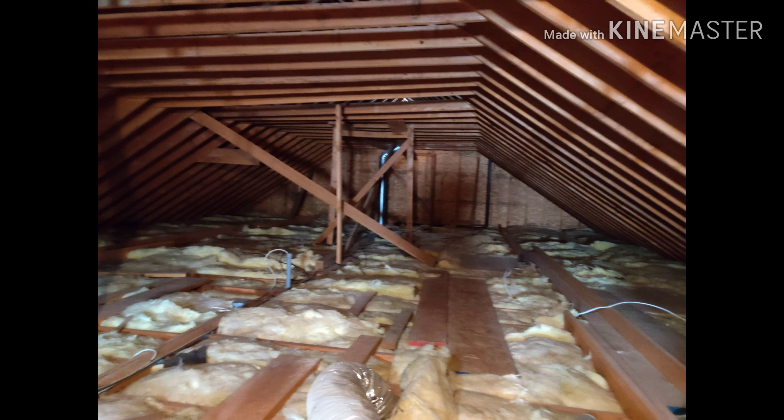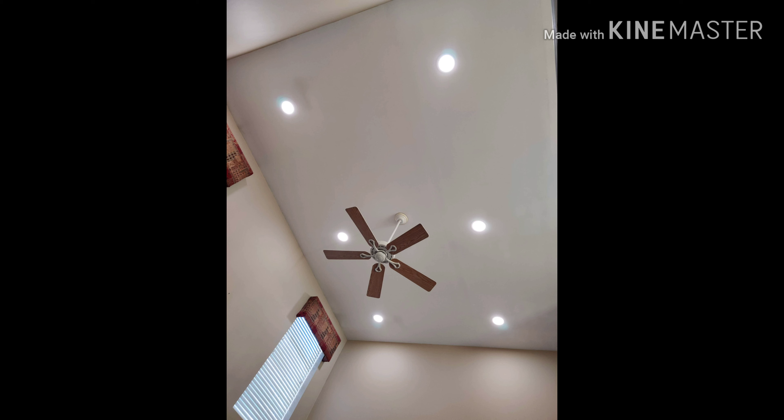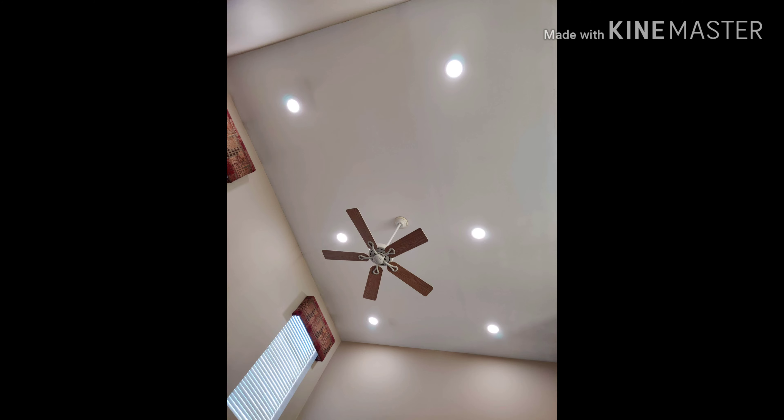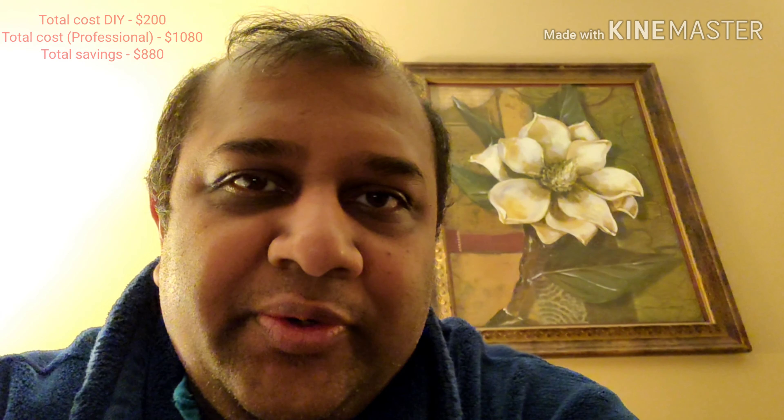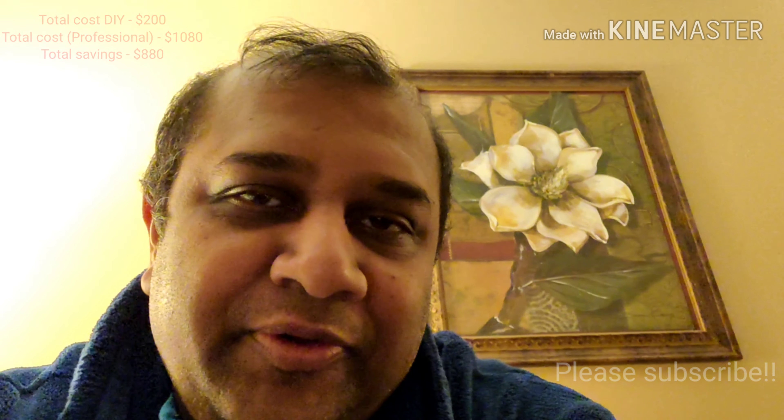You've got to be extremely careful walking in the attic and make sure your feet are not on the sheetrock, otherwise you can fall through. These are the final results of all the work that was done. I'm extremely happy with this — it's come out incredibly beautiful. All the lights are fairly well aligned with each other, and the two on which I put the goof rings also don't stand out. Thanks for watching. Hopefully this video has been useful in showing how I installed six LED lights in a high ceiling. The total cost was definitely much less than hiring someone else. If you like this video, please subscribe and feel free to post any comments — thank you.